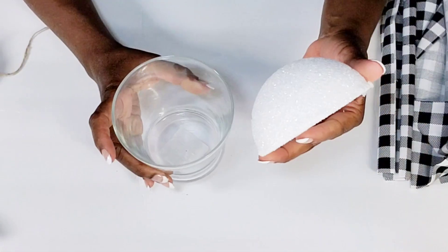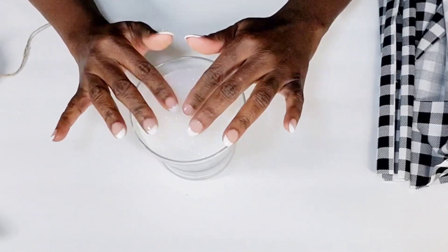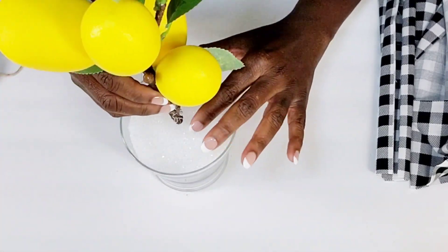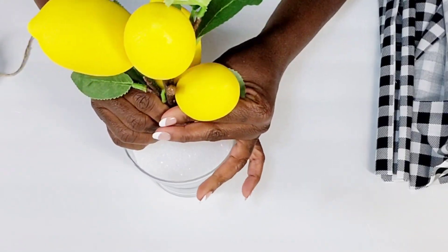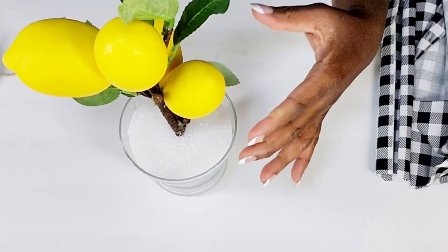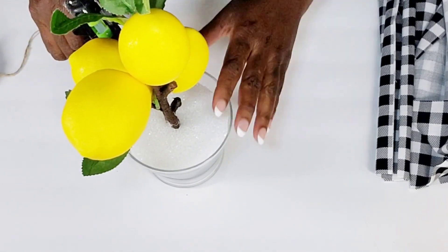So once I get that done, I'm going to take that half foam and place it right in the vase with the round part facing down. Then I'm going to take my stem and just push it right in the center of the foam. It was pretty sturdy, but I am going to go in and add a little extra hot glue so it won't fall over.